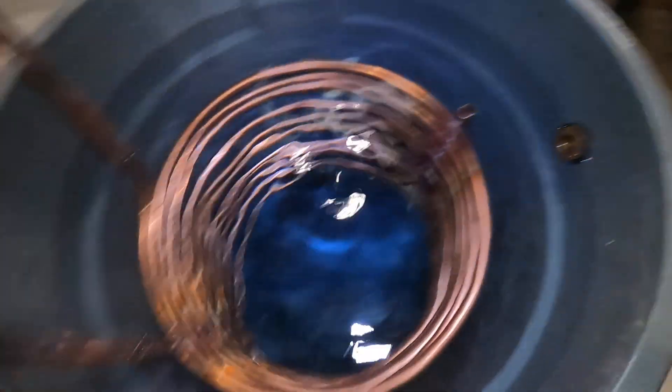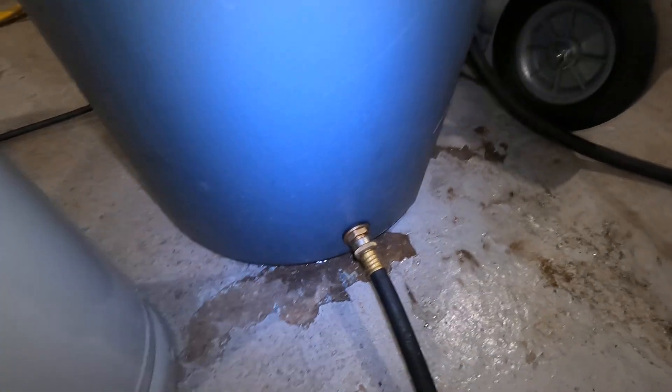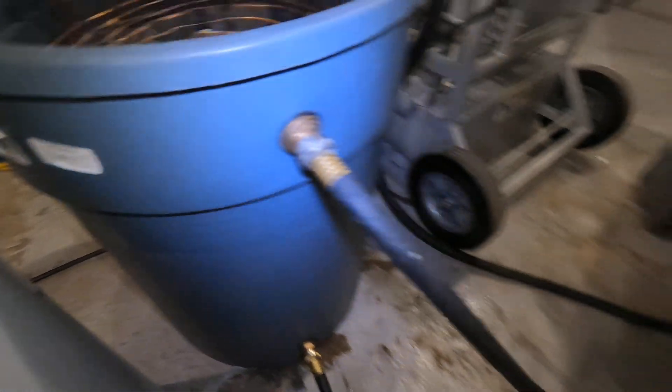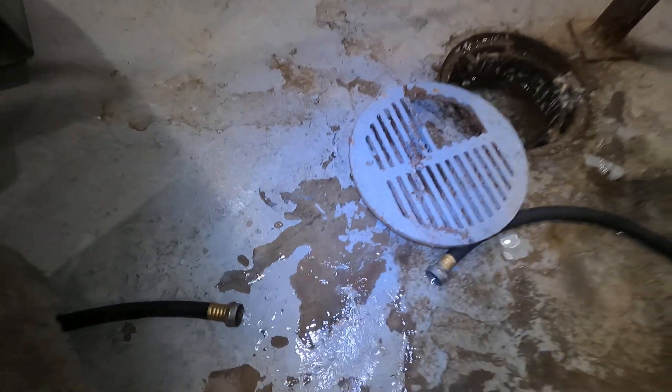Look what I've done there — I've put bulkhead fittings. I've got supply water on the bottom coming from the faucet, and then off the top here I'm just draining. So that water stays cold.